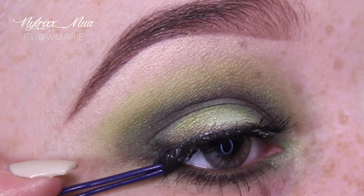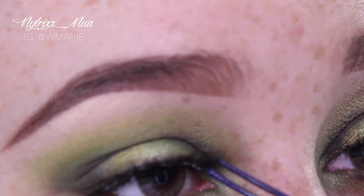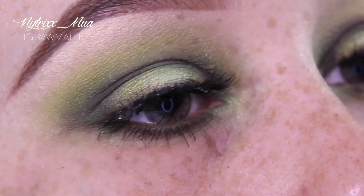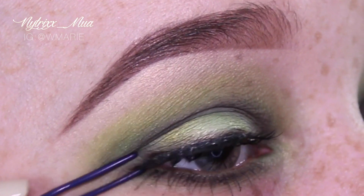Once that's all said, I am applying my eyelashes. I believe these eyelashes are in Dreamy by Kiss.